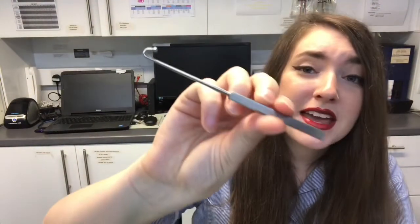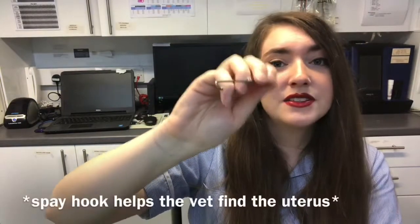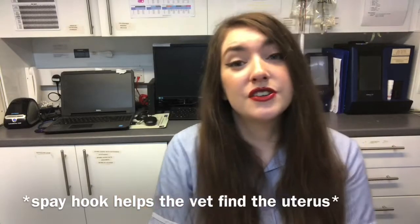We then have the spay hook. It's very small compared to a bitch spay kit, and this allows the vet to remove the uterus so she can then remove the ovaries from the patient.